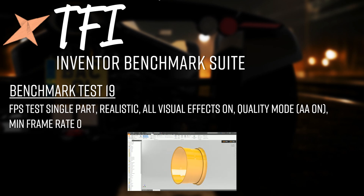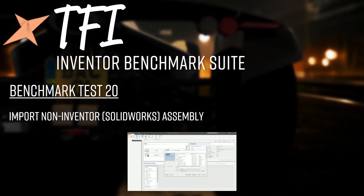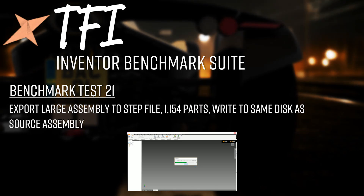All frame rate results are recorded by AMD's OCAT software — Open Capture and Analysis Tool. Test 20 is importing a non-Inventor assembly: a Rotax 912 engine model originally from GrabCAD, modeled in SolidWorks by Michael, and timing how long it takes Inventor to open and convert the entire SolidWorks assembly into Inventor. Autodesk claims this import process is multi-threaded, so we'll see if that holds true.